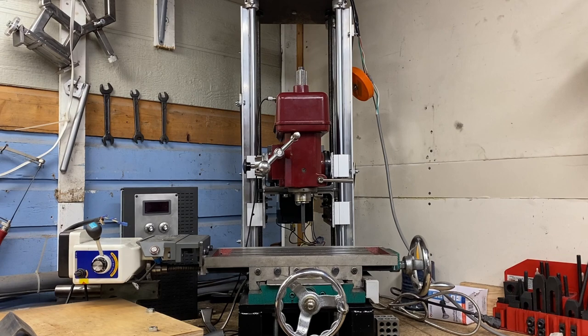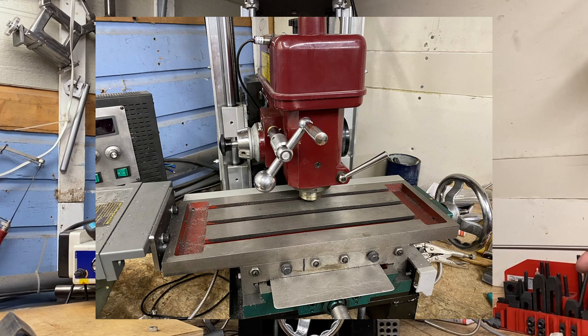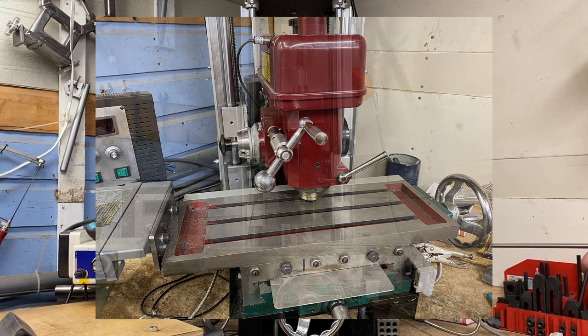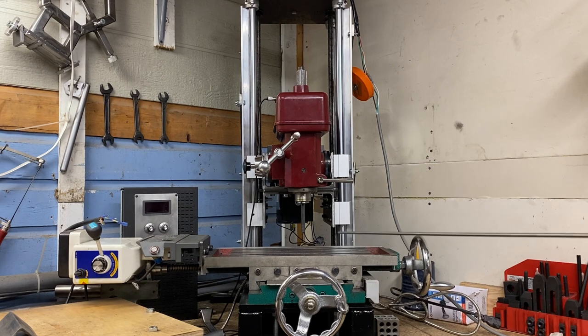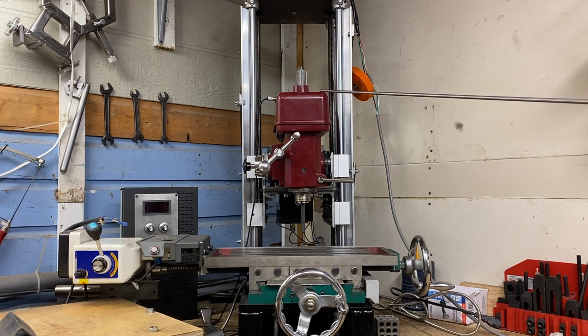I'm very happy with the project up to this point. I can drop the mill head spindle down to within a half inch of the cross-slide table, and I can take it up a full 17 inches from the cross-slide table. If I really needed an extra inch, I can remove the cover and take it up 18 inches, though there's really no reason I should ever be going that high — though I say that now, and some project will probably come along where I end up having to take the cover off to get that extra inch.